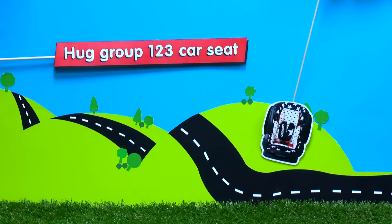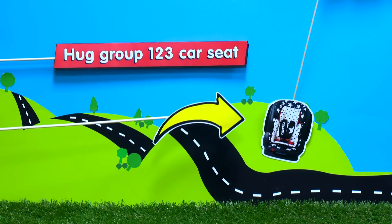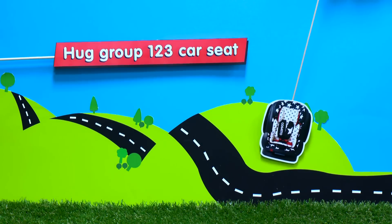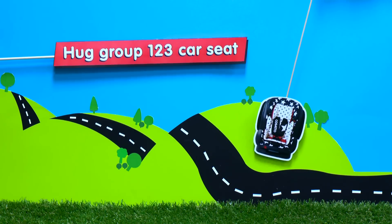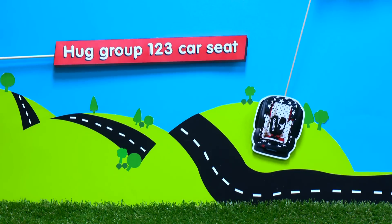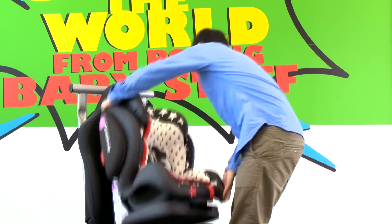Welcome to Cosato's Car Seat Fitting Guide, where we show you how to fit HUG. Please note, HUG can only be installed forward-facing using a three-point seatbelt in the front or rear passenger seat of the car. Cosato recommend forward-facing car seats are fitted in the rear passenger seat when possible. Fitting HUG car seat in Group 1 mode.